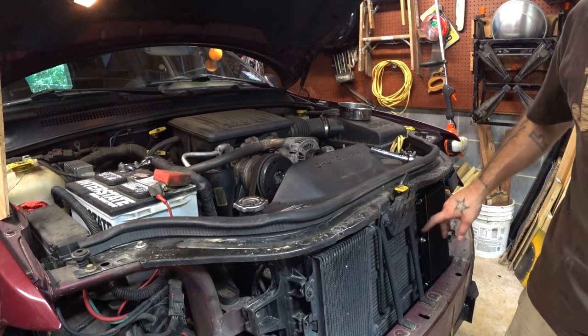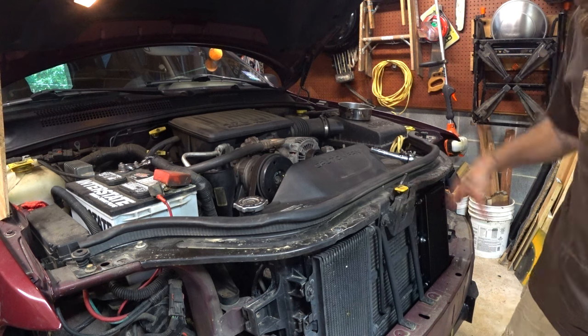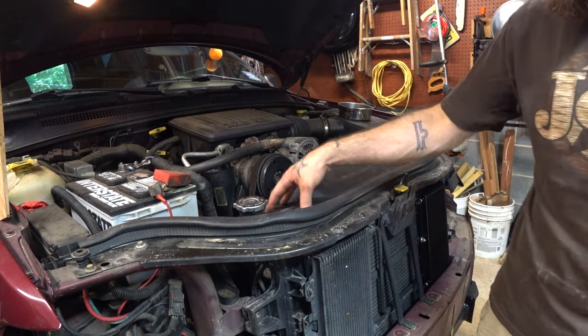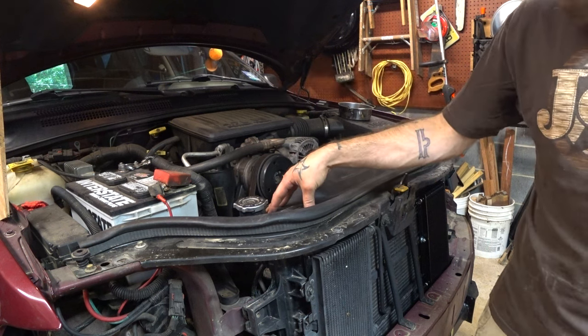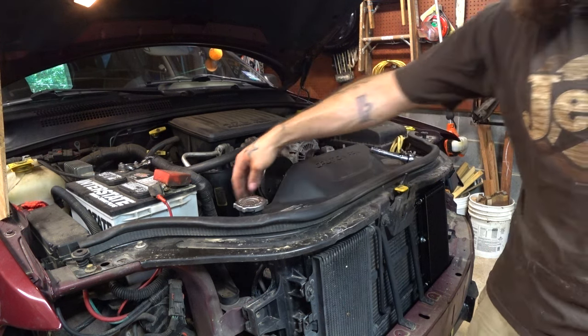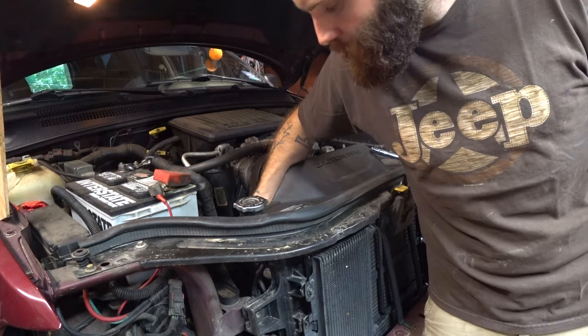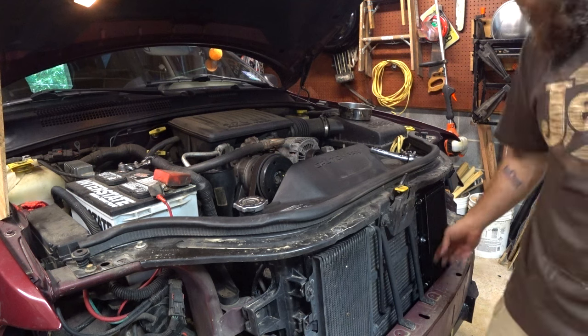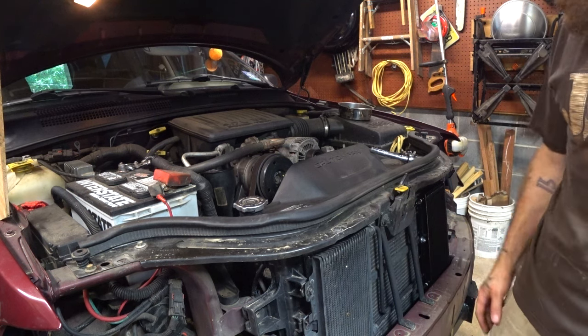I'm real happy with the way this install went. The next step is getting it actually hooked up. We're going to do it in series — I don't believe it's ever a good idea to fully cut out the factory transmission cooler. So we're going to keep the inlet into the radiator, take the upper transmission cooler line off, splice it over into this, and then back out to the transmission.